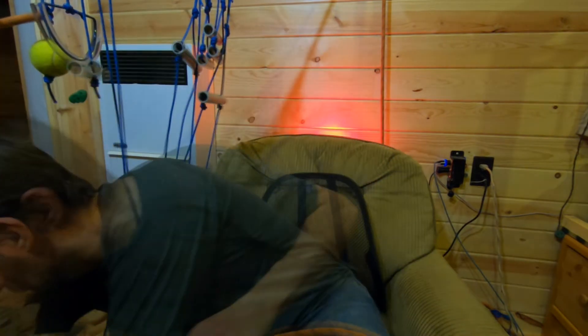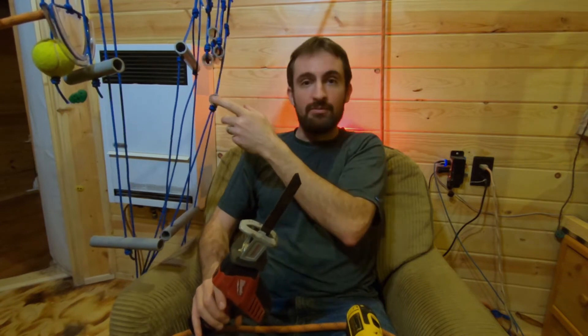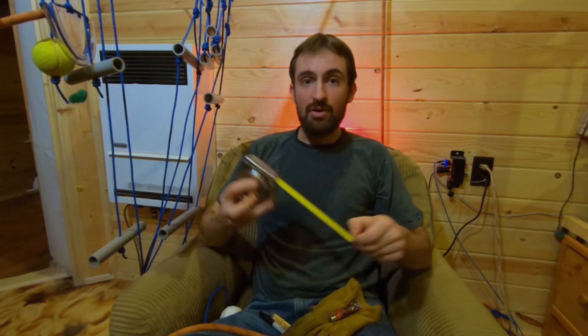Before we start, I want to talk about the tools. I use a drill to get the holes through the balls, especially the baseballs, and a sawzall for cutting the tubes and conduit at different lengths. Aside from that, it's pretty simple: a tape measure and marker for marking lengths to cut, a knife, a lighter, and gloves for cutting, melting, and shaping the melted ends of the ropes.